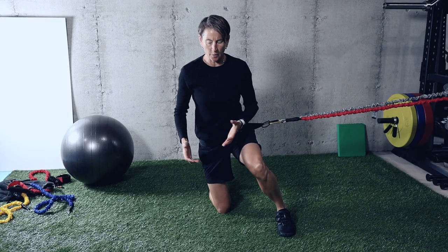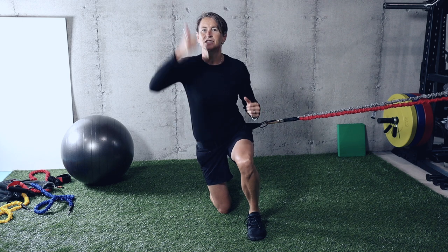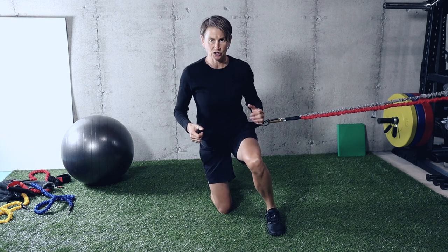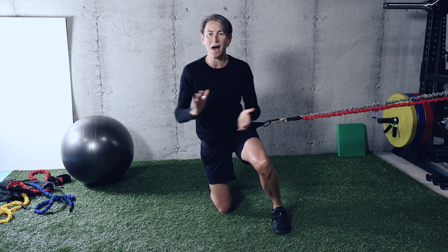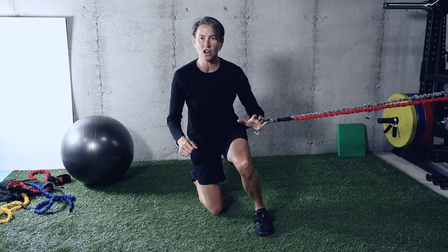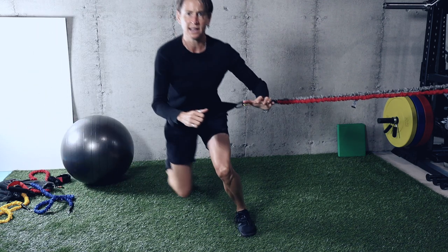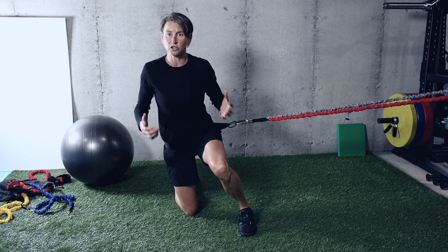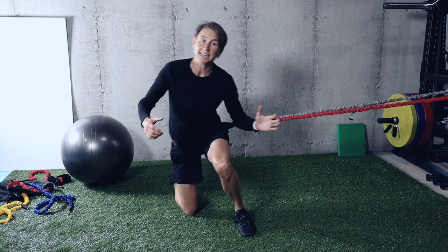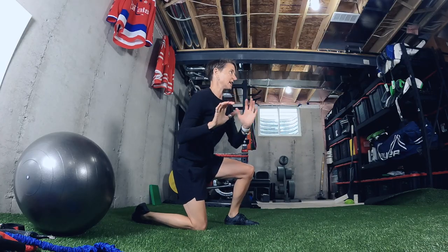Then we do the same thing from the butterfly position. We're not working the recovery part — we start with one foot up because we're interested in pure power today. I'm not going to have my foot right underneath me because that gives more of a vertical push — I'll have it just a little bit outside. We can play around with the angle, but today we're building bulk power and bulk speed. Stay nice and strong in the torso and get that big push — going from zero to a hundred as fast as we can. Pay attention to what your torso is doing. If your shoulders are leaning back in the direction you came from, that's a huge no — everything has to go in the direction of the puck.